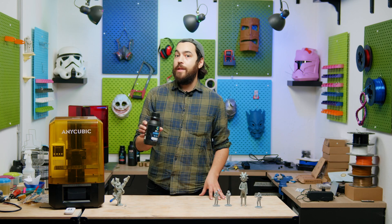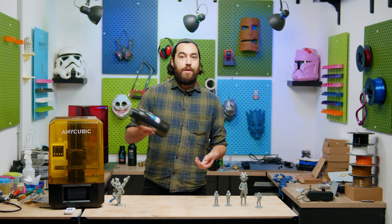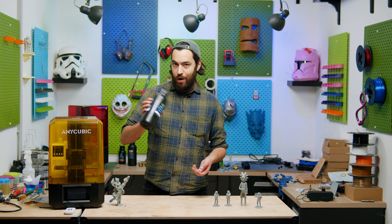It is also easy to print — as easy as our normal eco resin — so if you're familiar with that, this is going to be no problem. It is also a rather liquidy resin; it has super low viscosity and actually feels like there's water in there when you shake it.